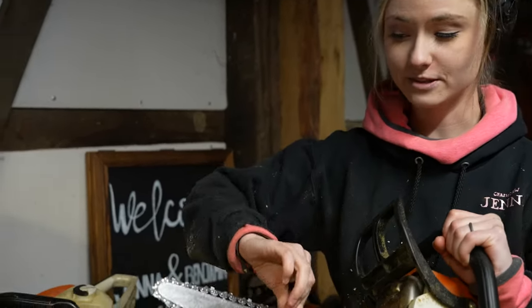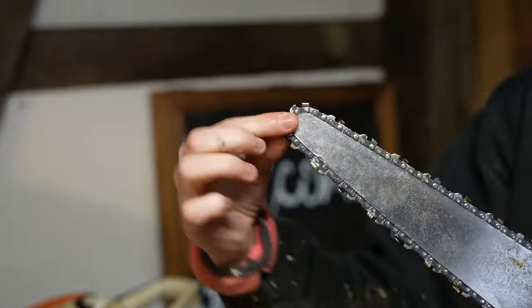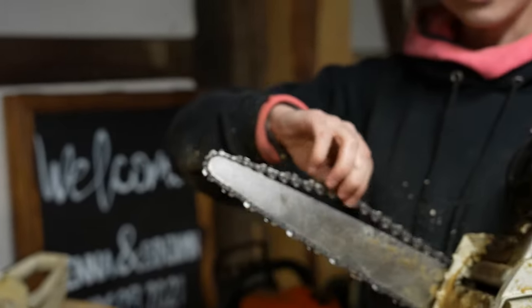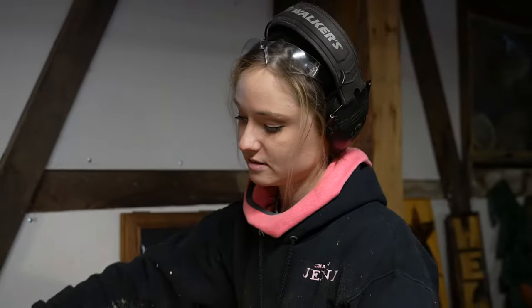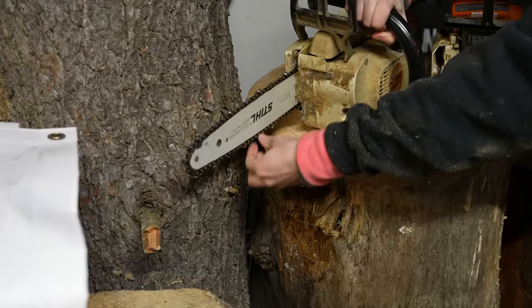Don't come after me because the chain is loose. This is actually supposed to be loose because it is a dime tip bar — it gets tight when it goes around the bend. So when it goes around the bend, it's tight. I promise you, this is safe. Unlike this one, which is supposed to be pretty tight. Just be safe.